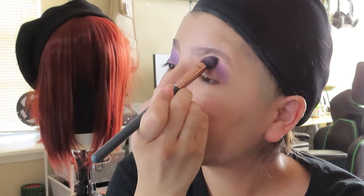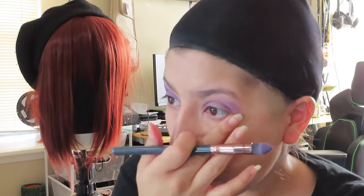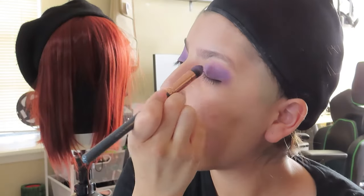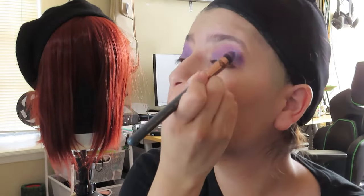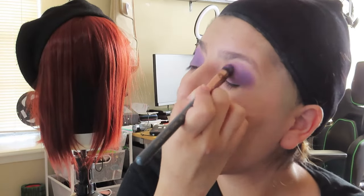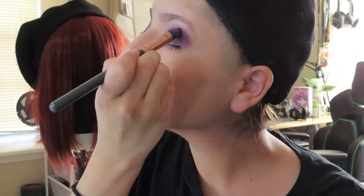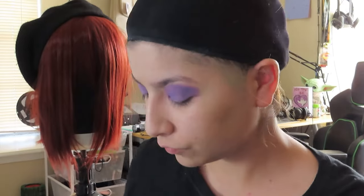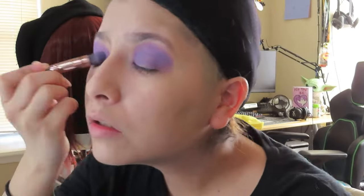I'm trying to be careful not to get any eyeshadow under my eyes. There's a technique where most people do their eye makeup first, then primer and foundation — I've tried it multiple times but I find it so odd. I was always taught to do my face and foundation first, then eyes last. It's really hard to break that habit. As you can see I did have a little spillage, so I'm cleaning that up with the brush that had my foundation.